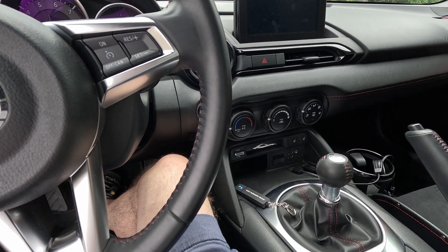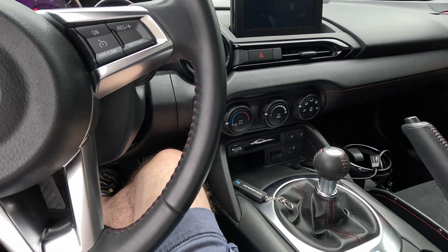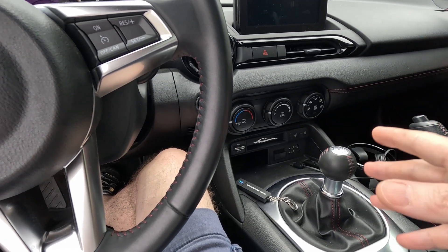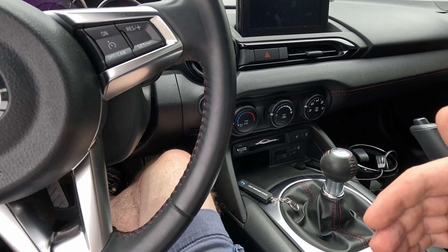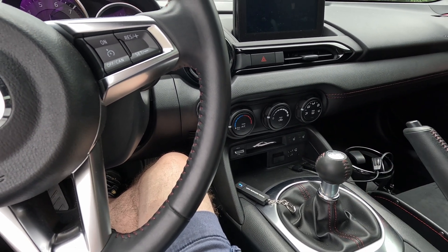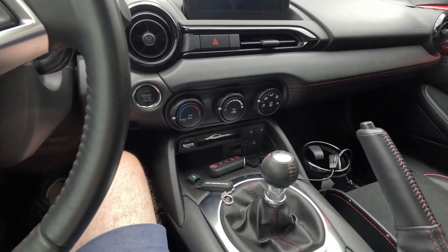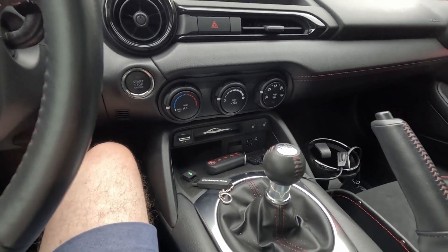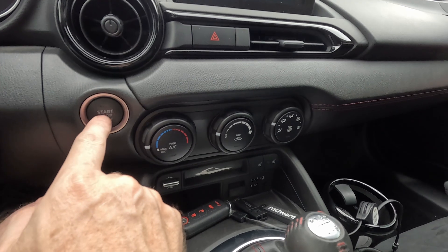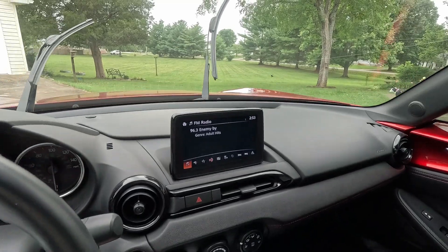Now press the start/stop button twice to turn everything off. Make sure the hood is shut, the bonnet is shut, the trunk is shut, and the doors are shut and locked. Take the key with you at least five meters away and stay away — keep the key away for at least three minutes. It says to use the remote to lock and unlock it, so I did that just to make sure we're covered.